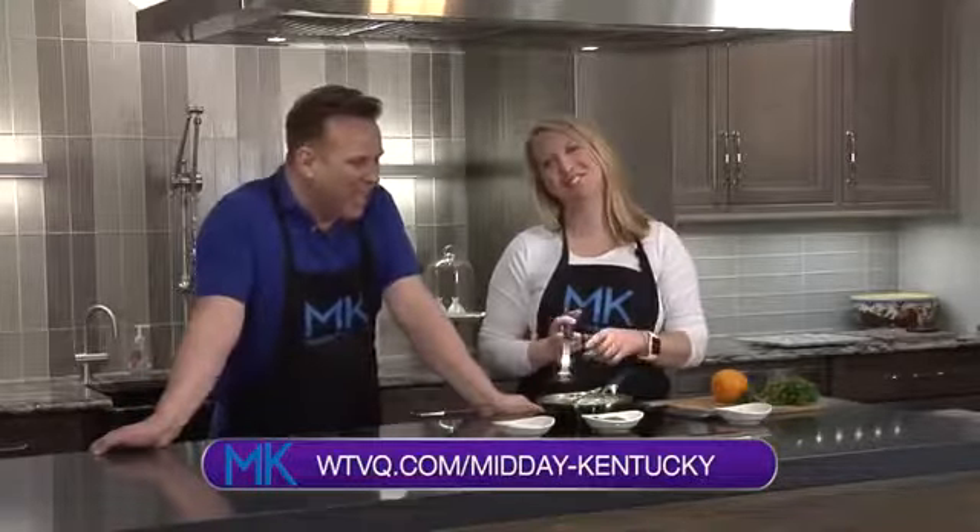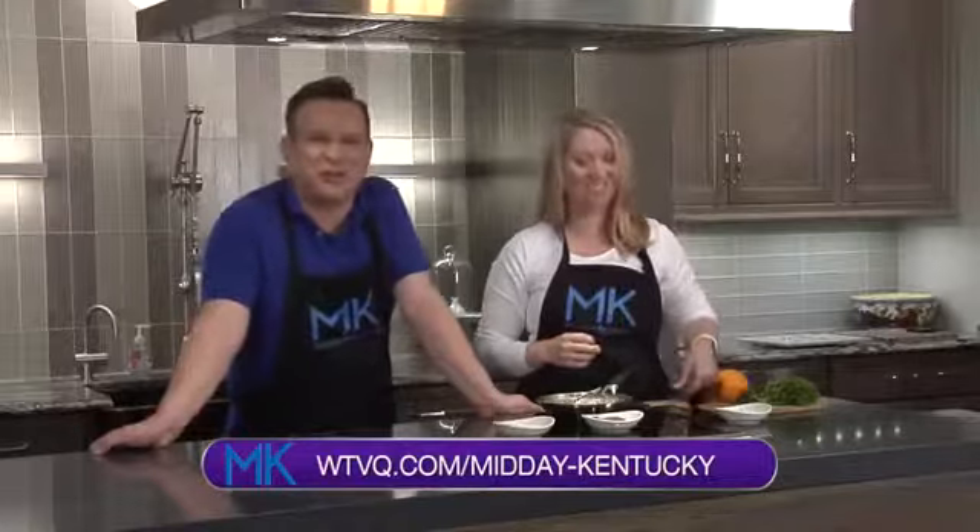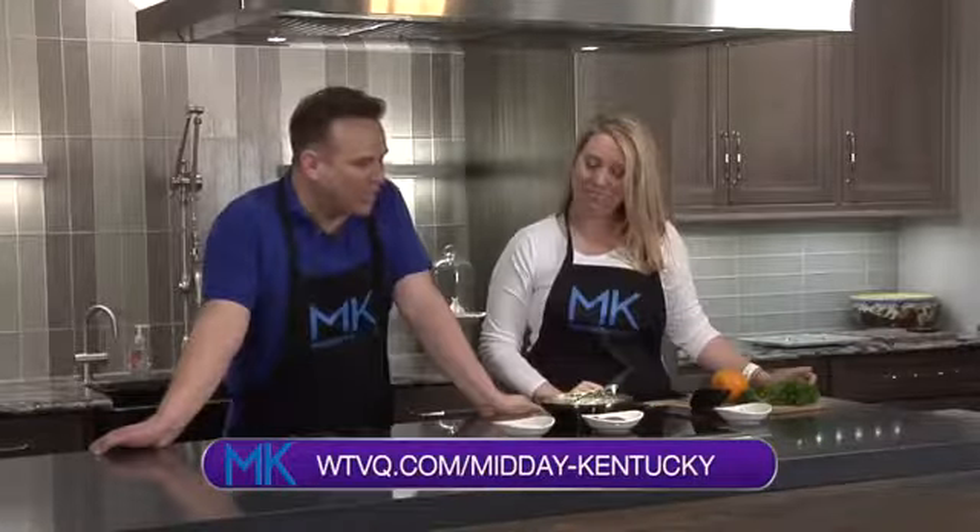If you want to find out about this recipe and many more, head over to WTVQ.com forward slash Midday Kentucky — it'll all be there. Or you can check out Miss Alison Davis on Instagram at Chef Alison Davis. Back after this short break, everyone.